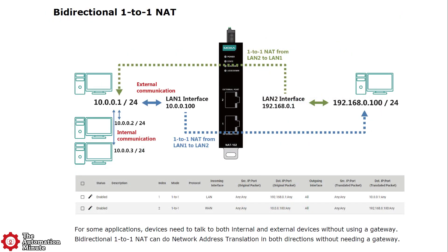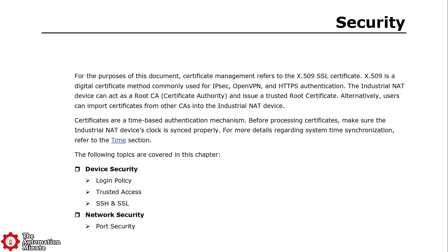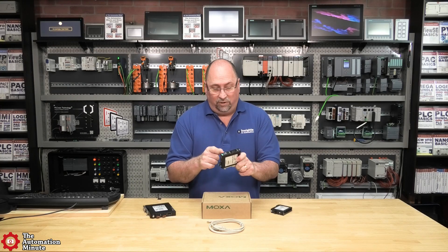Now, to accomplish this with many devices that support NAT can be a real chore, but Moxa's goal with the NAT102 was to make an industrial NAT device which is easy to set up, while also including basic cybersecurity, all in this rugged space-saving package.